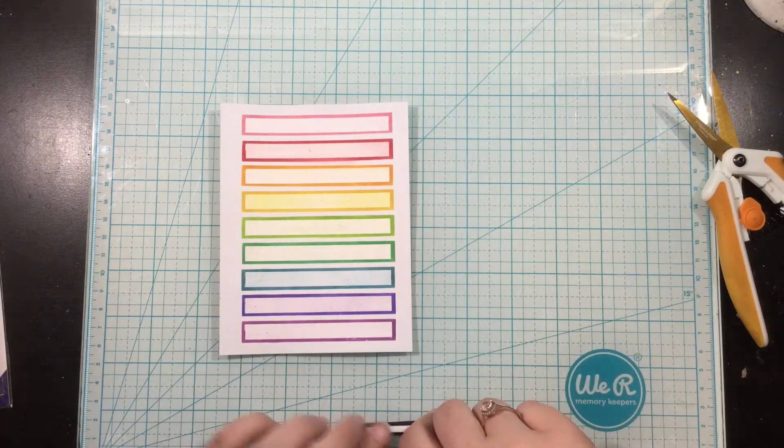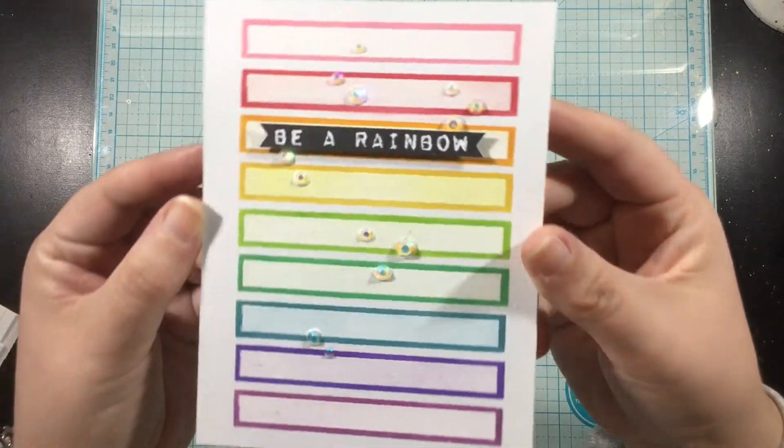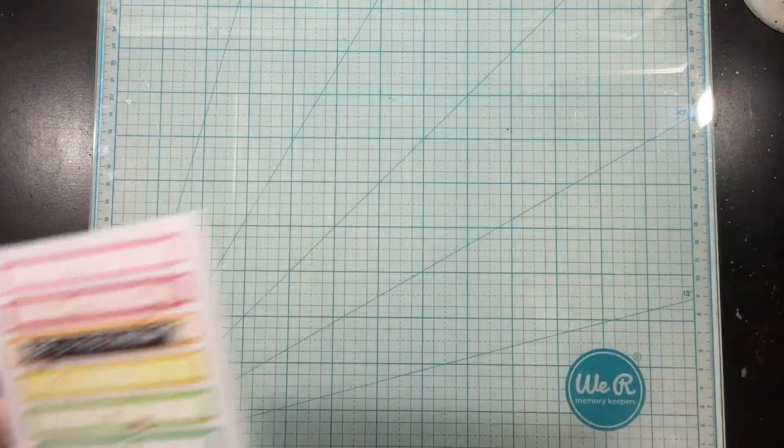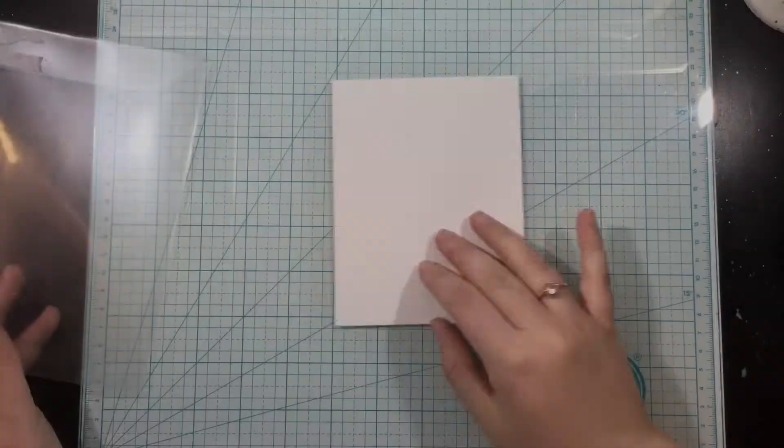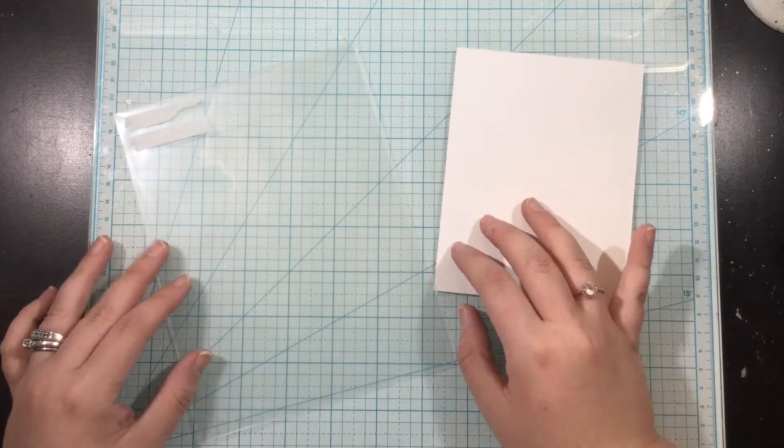I'm going to add some foam tape behind that sentiment, pop it up right at the top of my card on that orange panel, and then finish it off with a whole bunch of gems. Really a quick and simple card, and my second card is even quicker and more simple. I'm bringing back ink smushing for card number two.